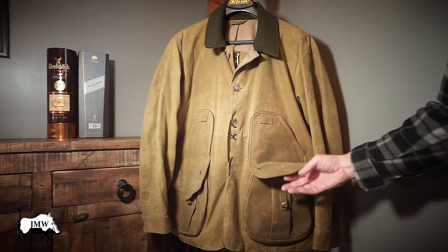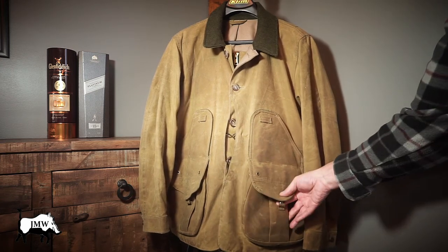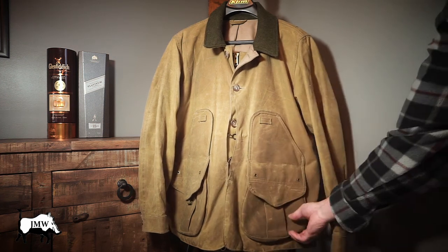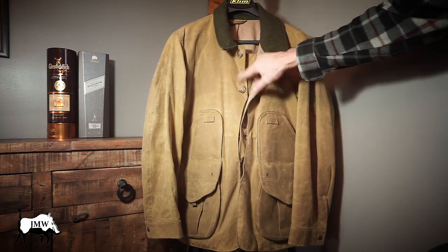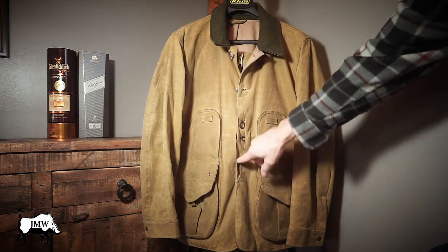The snap is awesome — you can manipulate it with gloves because you can get your finger in there instead of trying to find the snap. It also comes with a drainage grommet. Here's your storm flap with large one-inch buttons. You can easily manipulate these with a gloved hand, and there are four in total.